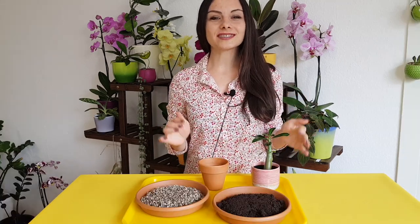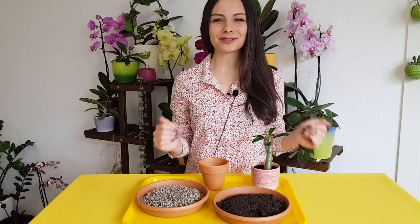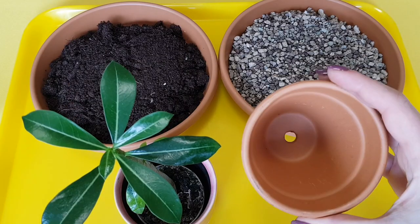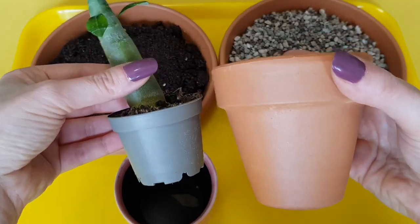Before we start, as it's a very tiny plant, I'm going to move the camera so that you see only this part of the table, not me anymore, and we're going to start. I moved the camera and now you see the soil, you see the clay pot, and you see this tiny plant here that I'm going to repot from this tiny pot into this one, which is a little bit bigger.